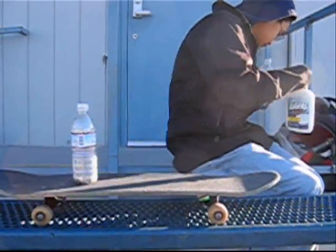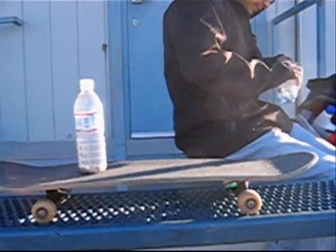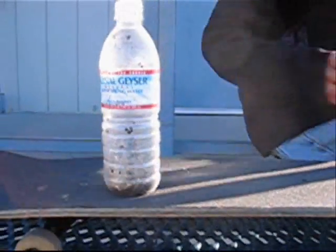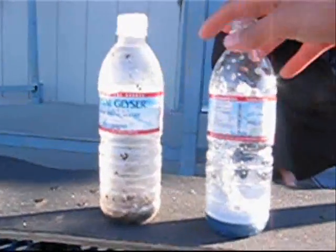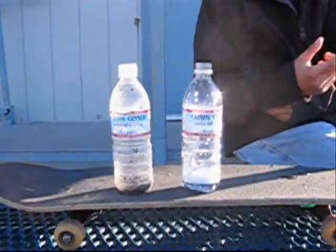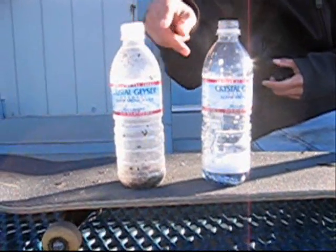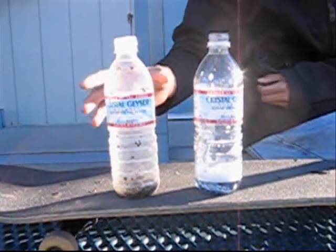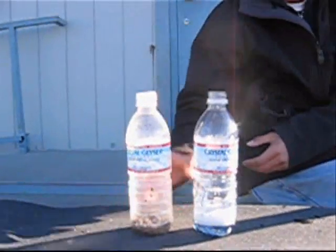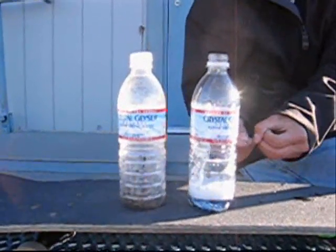We're going to try to make one small and one big. So we have two of the same bottles — a Crystal Geyser and another Crystal Geyser. The one on the right is filled with stuff we put in, and the one on the left is filled with rocks. The one on the right is going to shrink, and the one on the left should stay the same.